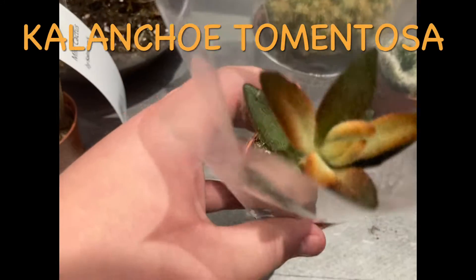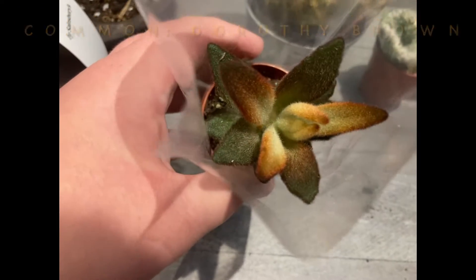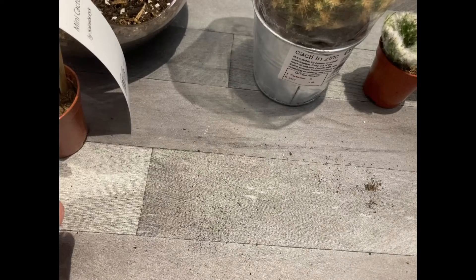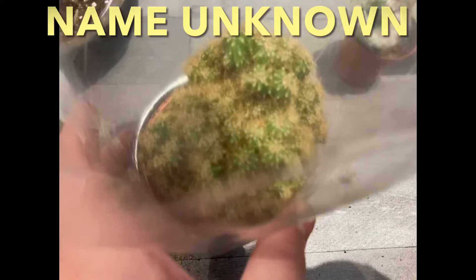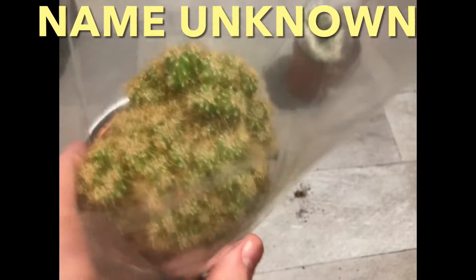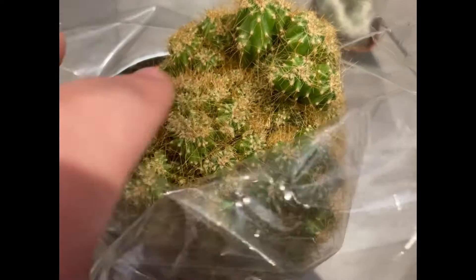Here I've got a Kalanchoe, and the common name for this is Kalanchoe Dorothy Brown. It's got lovely colors on the plant. Here I've got a cactus plant — I don't know the name — but it's very fuzzy to the touch. It's not sharp or spiky, it's like felt.